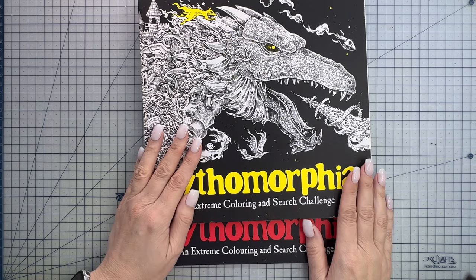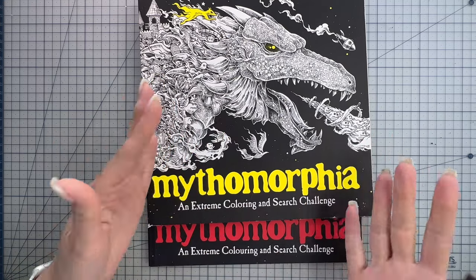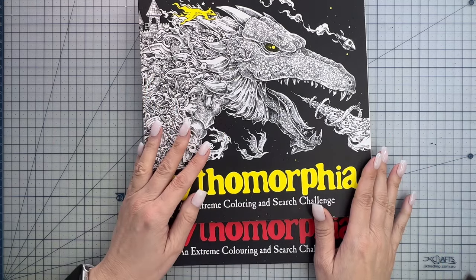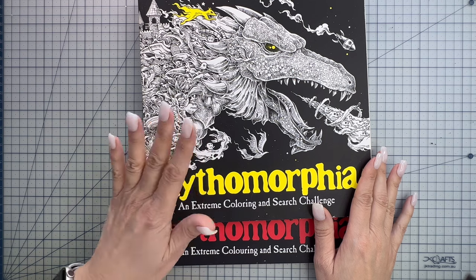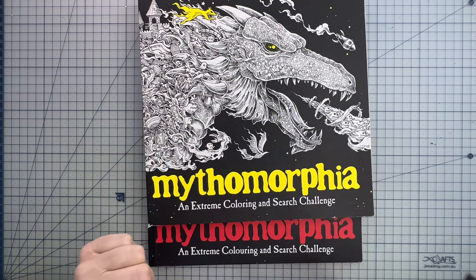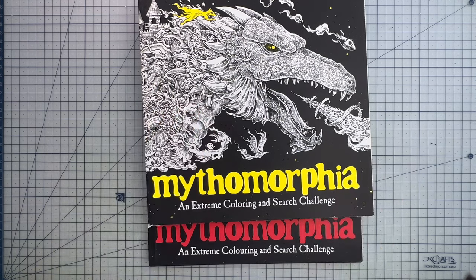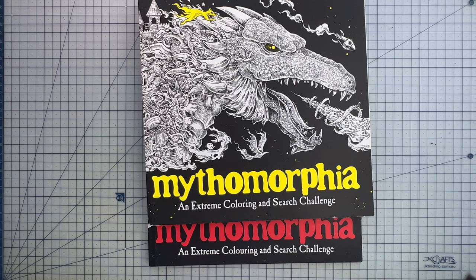Section sewn binding is, in my opinion, the bee's knees of binding. One of its most significant advantages is how well it allows a book to lay flat, which is essential when you're trying to color intricate details close to the spine. It helps you get into all those little nooks and crannies on your coloring page without having to battle the book's curvature too much. When people say a book is both stitch and glue bound, what they are describing is section sewn binding.